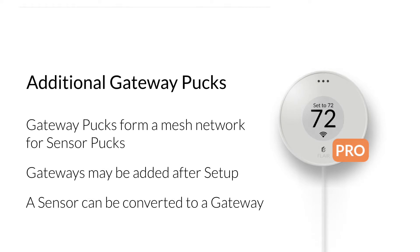Every Flare system needs at least one gateway puck. But each home is unique. Depending on the layout and construction of the home, additional gateway pucks may be needed to boost the radio frequency network in the home. Multiple gateway pucks will form a mesh network for the sensor pucks to connect to. When setup is complete, additional gateway pucks can be added using the plus sign in the Flare app or by converting a sensor puck to a gateway puck using the Pucks menu.